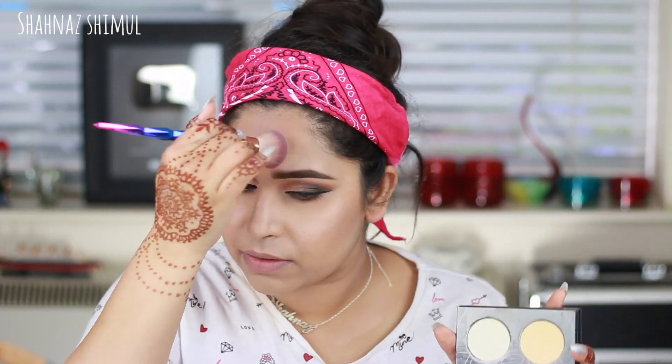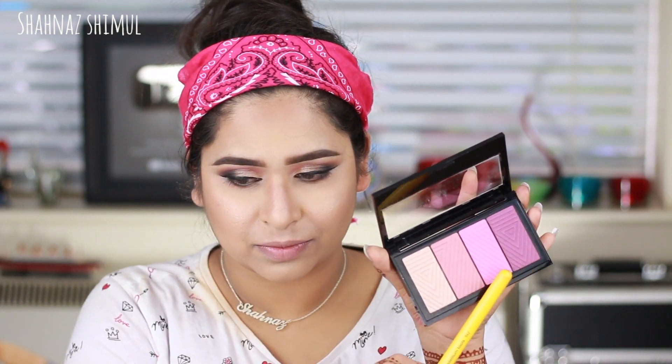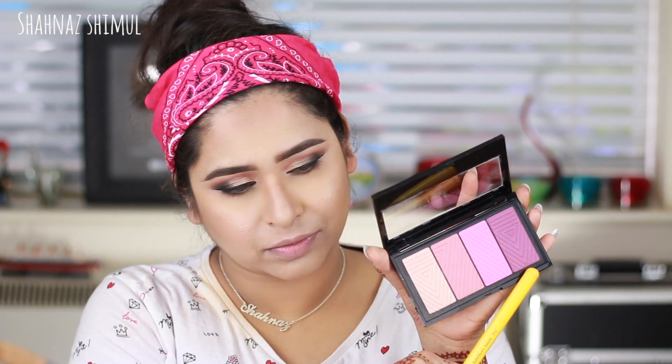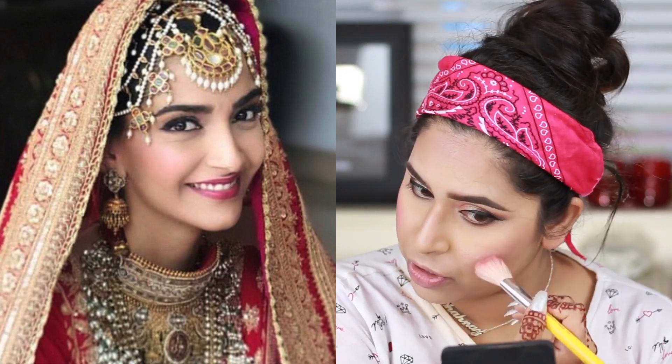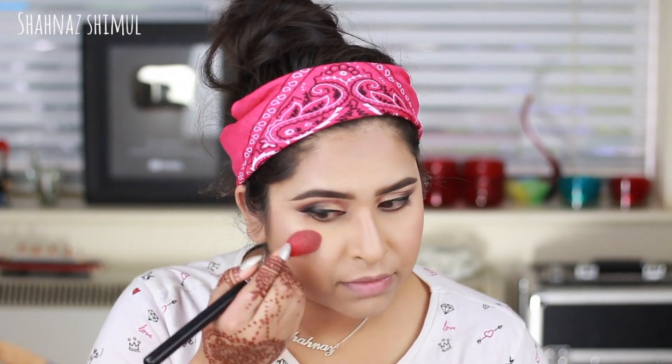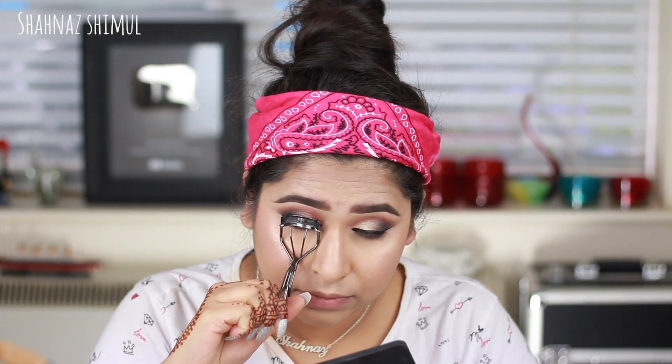Now contouring — I'm contouring my cheekbones, forehead, nose, and jawline. Sonam didn't do any sharp or crazy contouring on her wedding day; she kept it very subtle and blended. I'm using my Zoeva contour kit for this. Then I'm taking two pink blushes from an L'Oreal palette and applying them on my cheeks, because Sonam had very pink blush. I'm also applying some highlighter on my cheekbones and the bridge of my nose from the same palette.